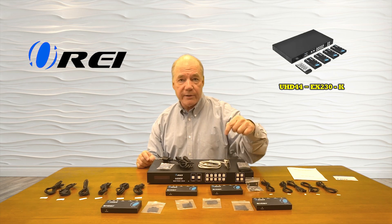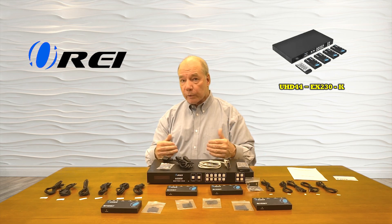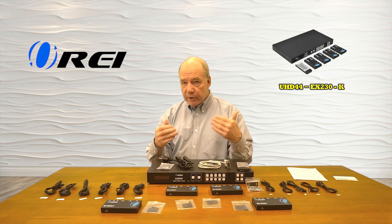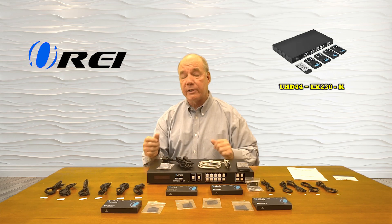You can do that using the buttons on the front of the unit, the included remote control, or through software. The product also provides local loopback functionality where you can enjoy the content at this location while simultaneously broadcasting it to the remote locations.